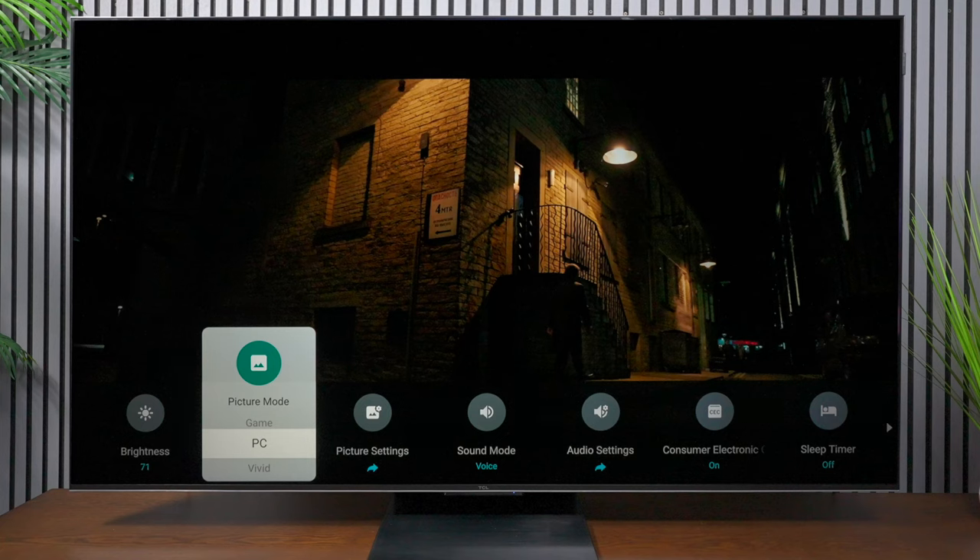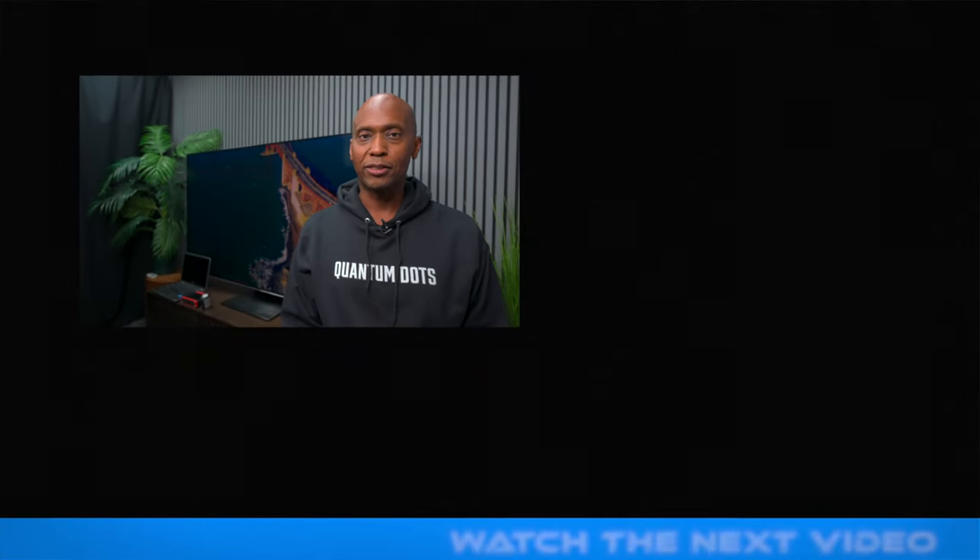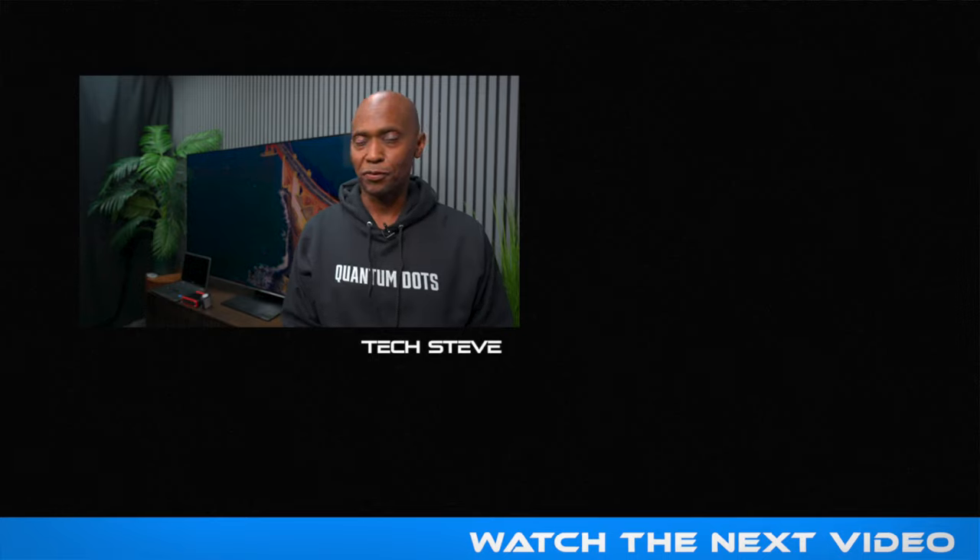Calibration settings are subjective, so it's something you can decide if you want to try — you might just like it, but it's completely up to you. If you enjoyed this video, let me know in the comments below because I'm looking to make more calibration videos. I mostly focus on TVs and other gadgets, and I want to make sure I give you the best experience on this channel. If you haven't already, please subscribe — our goal is to hit 200,000 subscribers by the end of 2024. Thanks for watching, I'm Tech Steve, and I'll catch you on the next one. Peace.